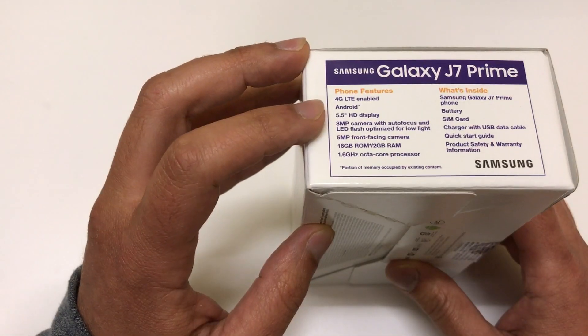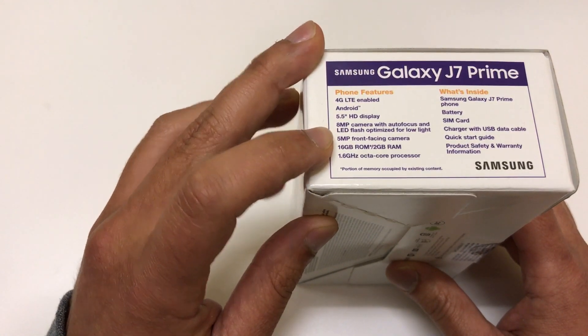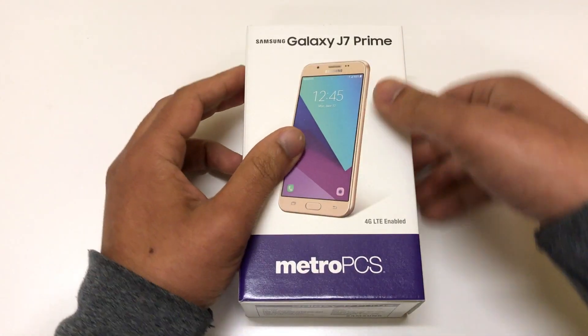This phone has a 5.5-inch high definition display, 8 megapixel rear camera, 5 megapixel front-facing camera, 16 gigs of internal memory, and a 1.6 octa-core processor. Let's go ahead and look at the phone itself.